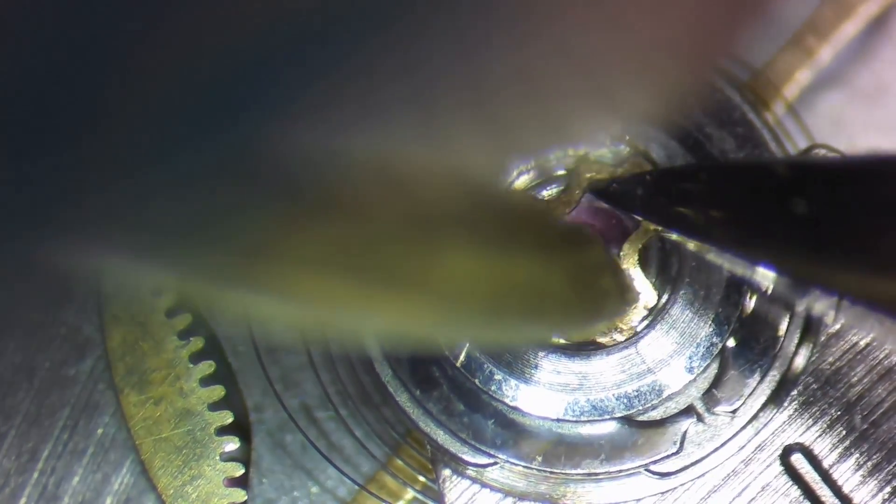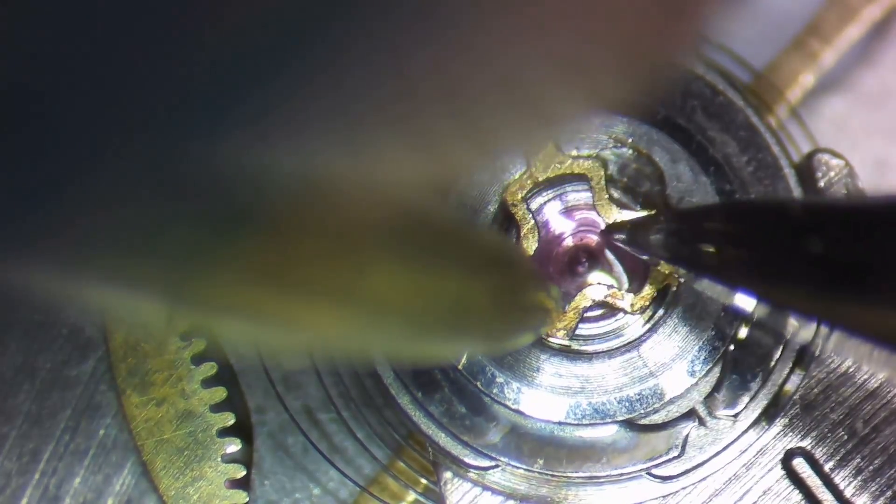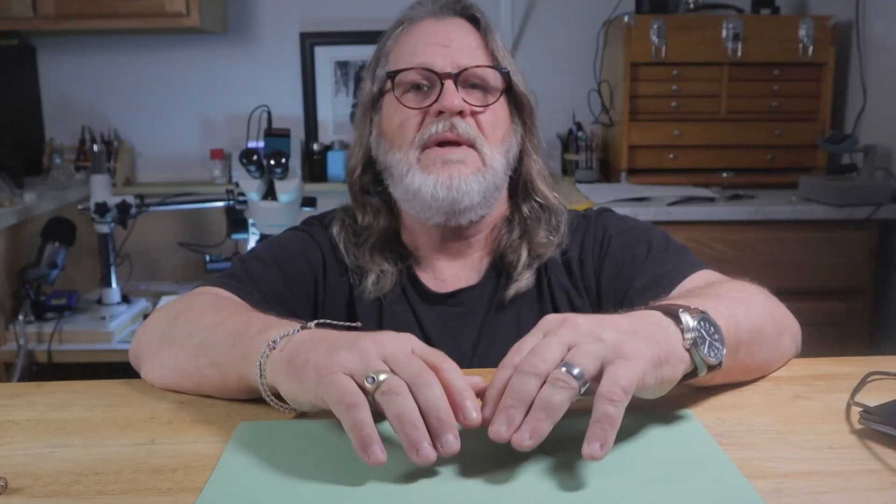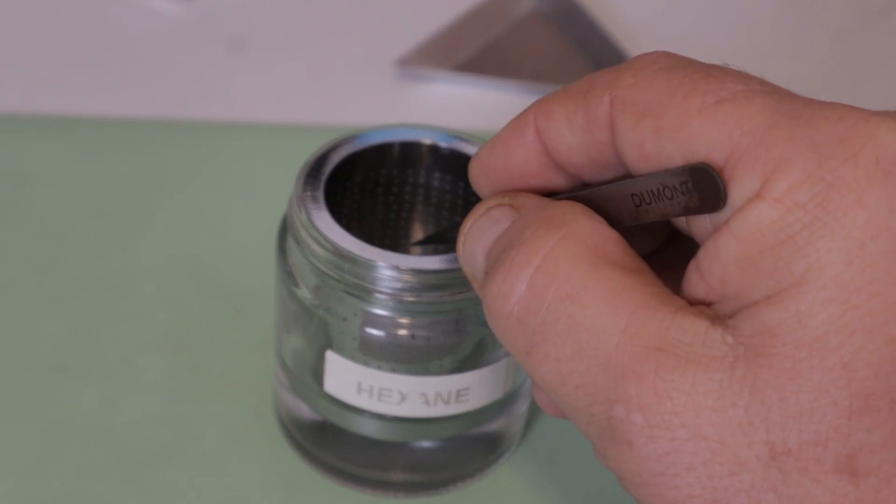Let's look at the shock setting in a movement that I'm currently making a video about. I'm going to start by taking out the shock spring and then removing the châton and endstone and just dropping it into a diamond cleaning jar with hexane. It really only needs to soak for a minute or two, but I'm going to leave it here until I'm actually ready for it. Now, if you don't have hexane, 99% pure IPA is a pretty good substitute as well.